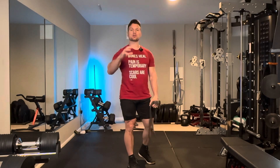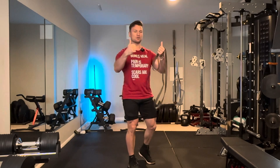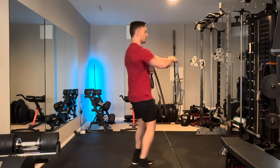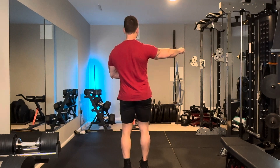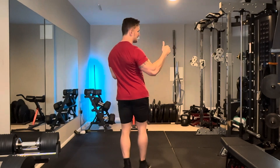It also engages the rotator cuff, the back of the shoulders, but what we want is a smooth ability to bring the shoulder blades toward each other. So when you bring your arm away from your midline — when you abduct the arm — you're going to feel that the shoulder blade ticks in.